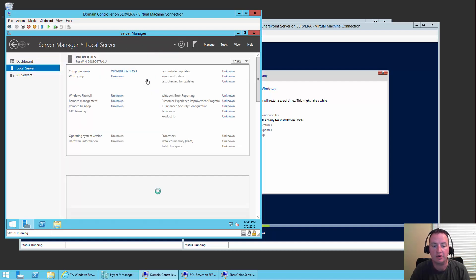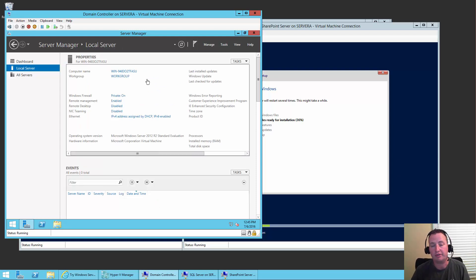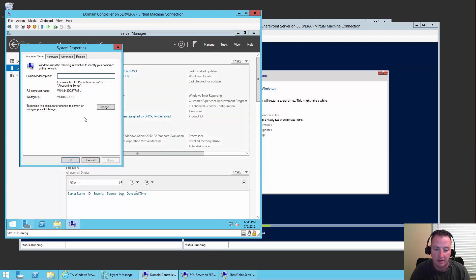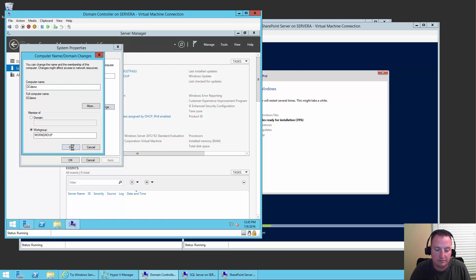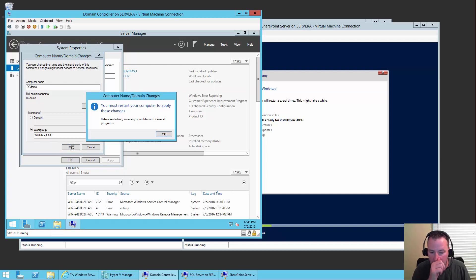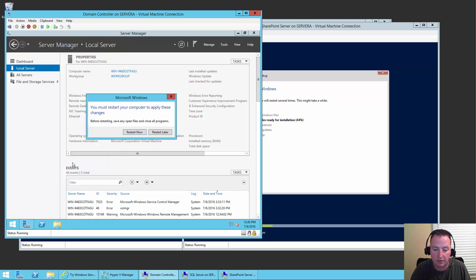There's a whole bunch of little stuff we have to do — this is going to make us more successful later if we knock out these things up front. For example, I'm going to change my computer name. I'll click on the computer name and say Change. We're going to name this DC Demo. We'll say OK. You have to restart for that to take effect, but we're not going to restart right now. We'll restart later after we do a few more things.